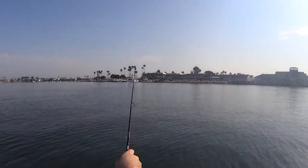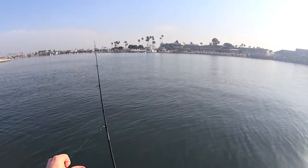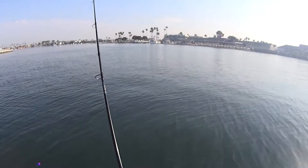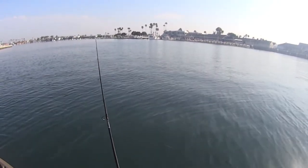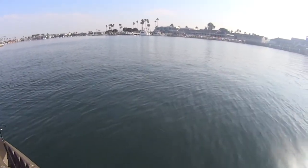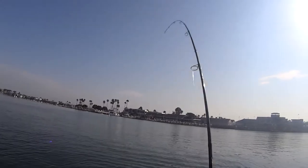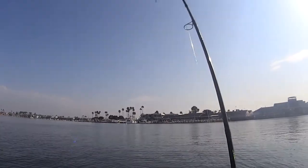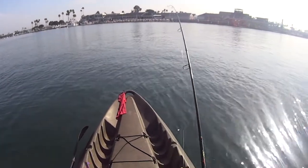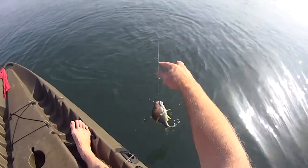I just left the camera on this time. Caught one, cast it back out. See me letting it sink to the bottom here — it's a pretty light lure so it takes a little bit of time to get down there. Once it's down there, just kind of jigging it along the bottom, moving it around. Great thing about the ocean is you never know what you're going to catch — there are so many different species of fish, it's fun. You just never know what's on the other end of the line. Fish on! Another yellowfin croaker. Fun stuff.